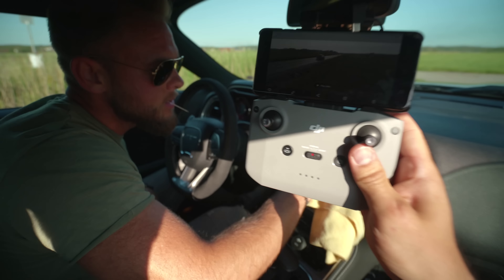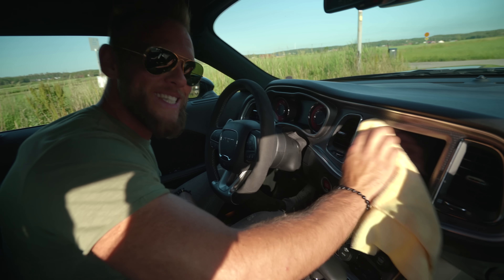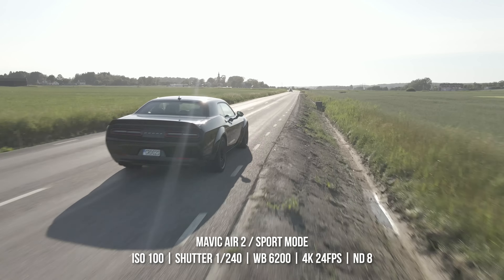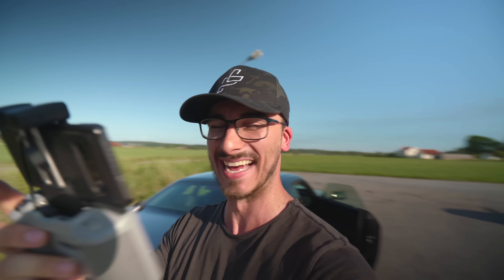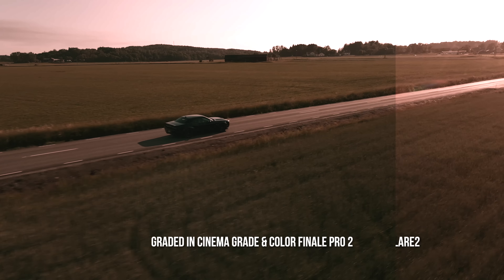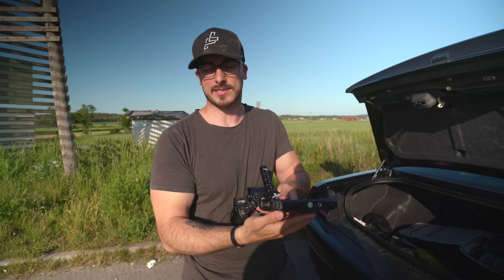We got some really good shots. It was actually really scary trying to fly the drone in sports mode from the car while we were driving — I couldn't look at the road, I had to stay focused on the drone. But I think the shots turned out really good. We used like an ND8, and since the ND8 was a little bit too bright, we had to crank up the shutter to 1/240 and try to stay at ISO 100 to make sure we got the best quality.